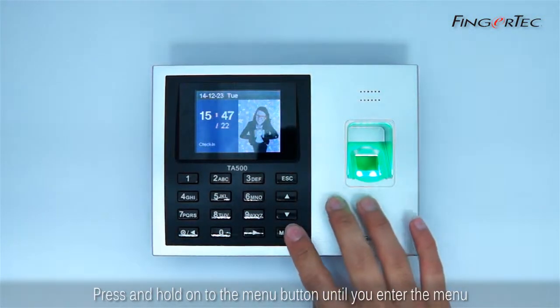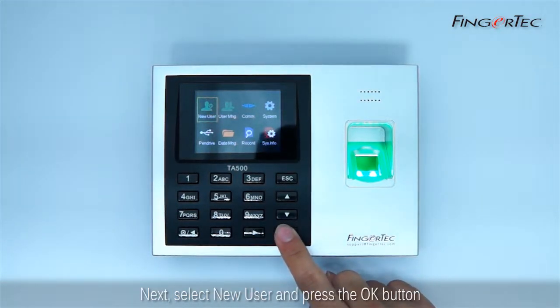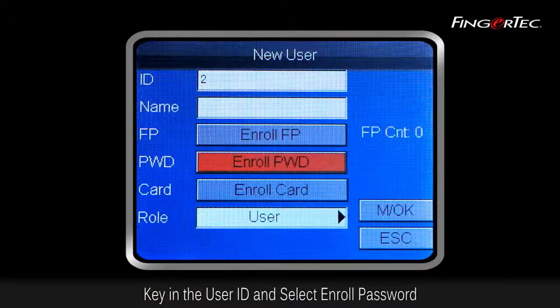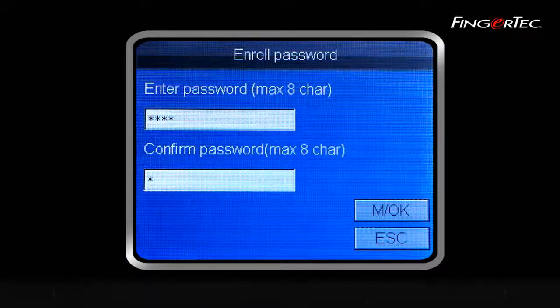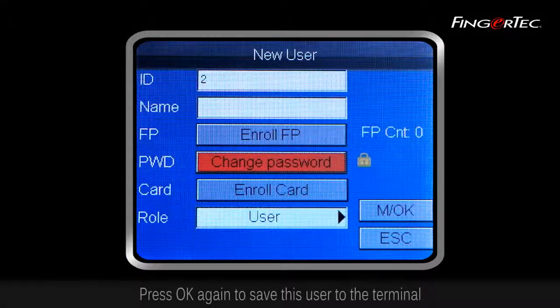press and hold the menu button until you enter the menu. Next, select New User and press the OK button. Key in the User ID and select Enroll Password. Key in the password twice and press OK to save the password to the User ID. Press OK again to save this user to the terminal.